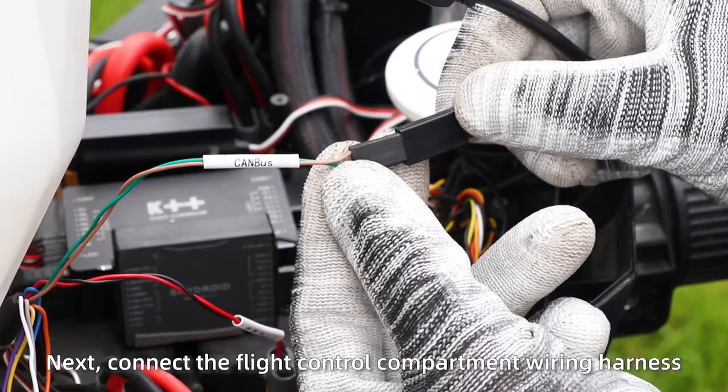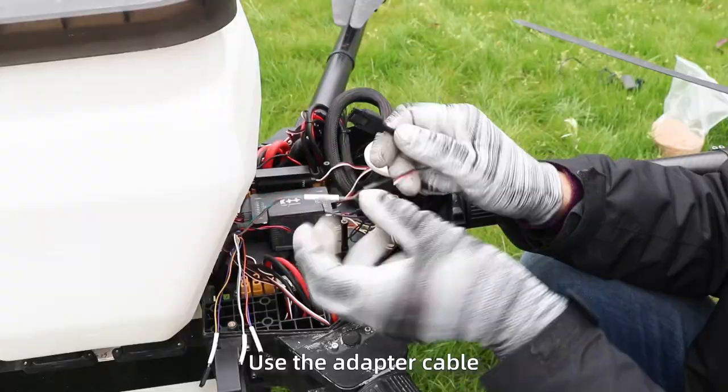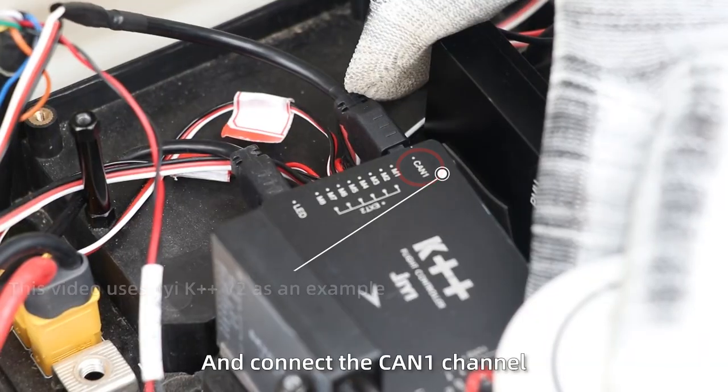Next, connect the flight control compartment wire harnesses. Use the adapter couple and connect the CAN1 channel.